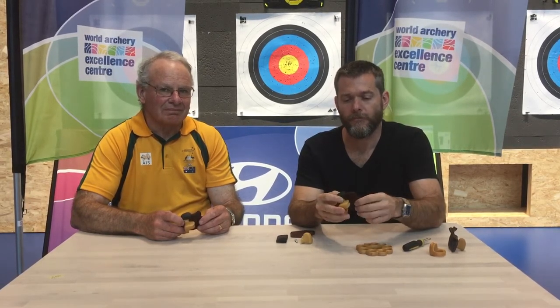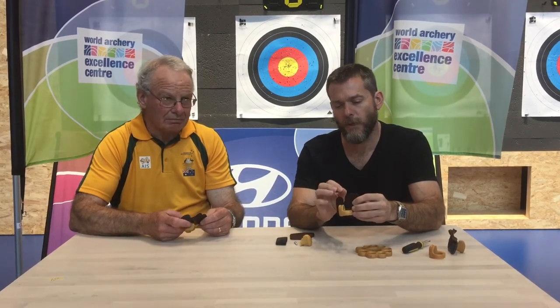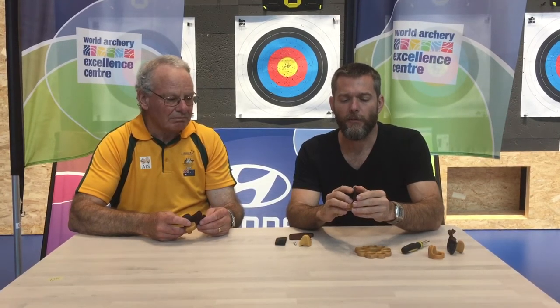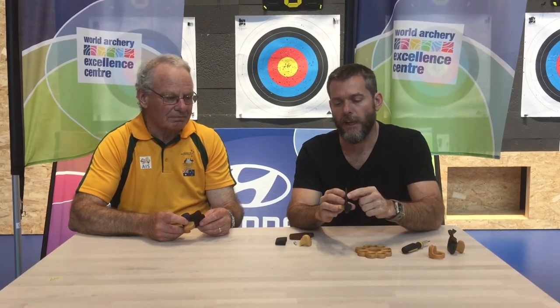I understand you're using a different leather than has been the norm — how does that change the tab? We're using kangaroo leather, which is very similar to how Cordovan feels in terms of its uniformity and smoothness, but a lot thinner, so we use three layers of it. The beauty of kangaroo leather is that while it's very tough — they use it for making bullwhips and it lasts very well — it's softer and shoots in much quicker than Cordovan. Within a couple of ends you can have a tab more or less shot in.